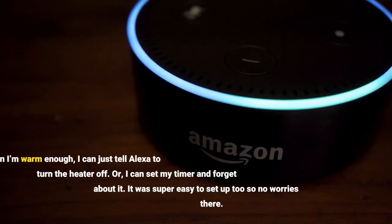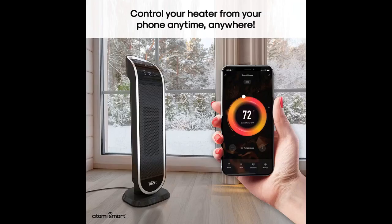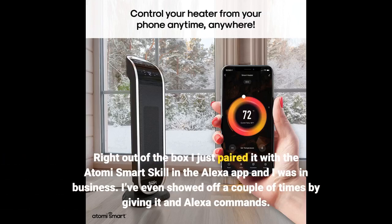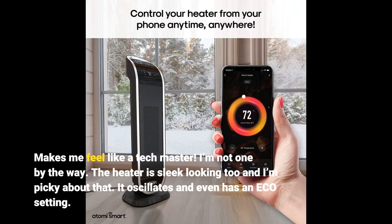When I'm warm enough I can just tell Alexa to turn the heater off, or I can set my timer and forget about it. It was super easy to set up — right out of the box I just paired it with the Atomy smart skill in the Alexa app and I was in business. I've even showed off a couple of times by giving it Alexa commands. Makes me feel like a tech master — I'm not one by the way. The heater is sleek looking too, and I'm picky about that. It oscillates and even has an eco setting.